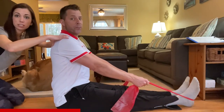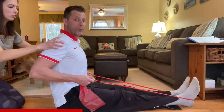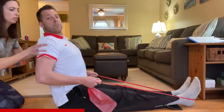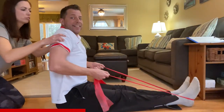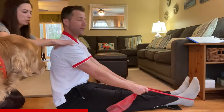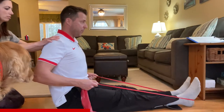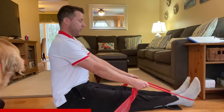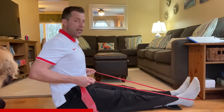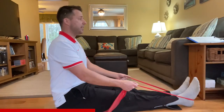Something I often see in the clinic is patients shrugging as they pull back. We do not want shoulders up by your ears. Make sure you're keeping your shoulders down and back, then squeeze. Breathe in — exhale — breathing is very important. Squeeze at the end. There will be arguments about whether you should pull to your waist or your hips; it does not matter.